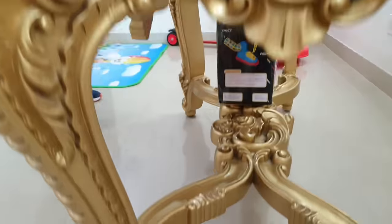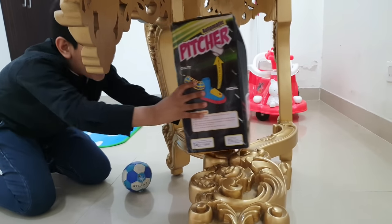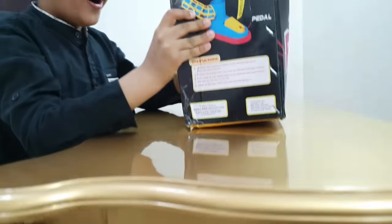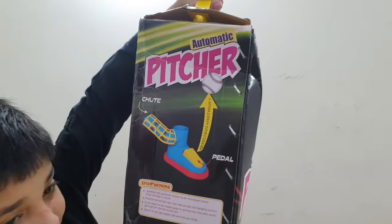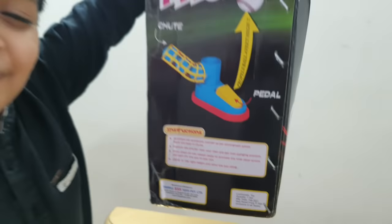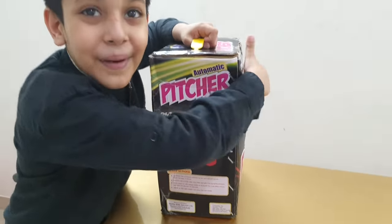Automatic? Automatic cricket? What is this? Automatic cricket! Let's throw it — it must be the best one. Now let's open it.